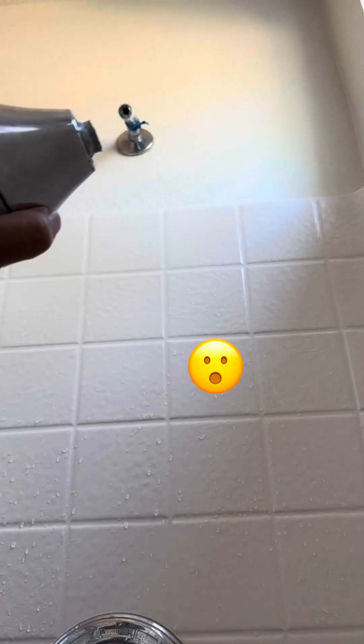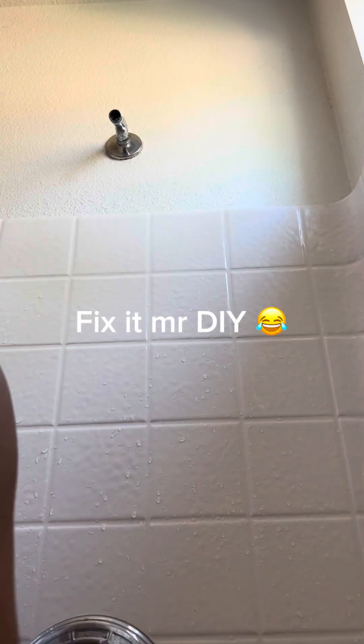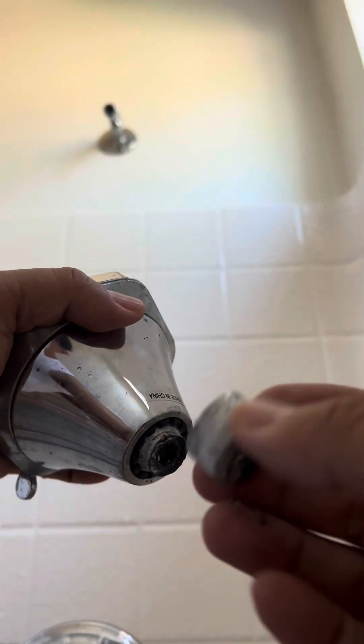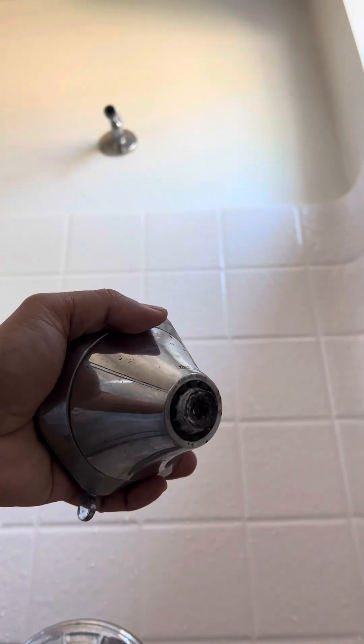You broke it off. Let's fix this. So we have to buy a new one.